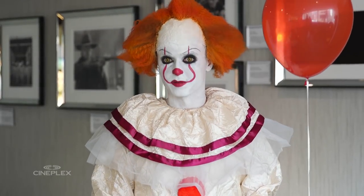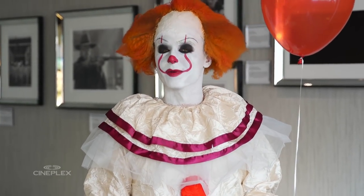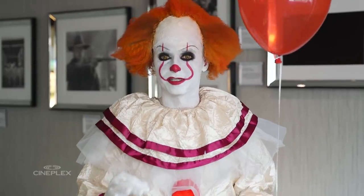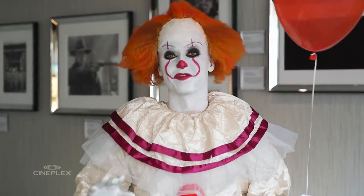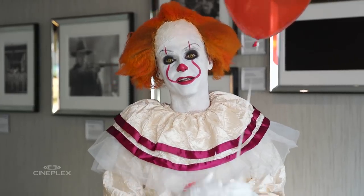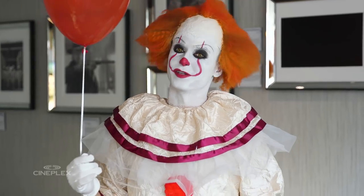Starting to feel evil. Now I need to put this Pennywise costume to the test. So what I've done is I've set up a little Halloween prank with our VIP pre-show host Bridget. We told her she has to come in to do a quick shoot for the show, but what she doesn't know is the whole thing's fake. We've given her a fake script and we're all just here to scare her. So while she's filming, I'm going to sneak up behind her and we're going to find out if she's afraid of clowns.